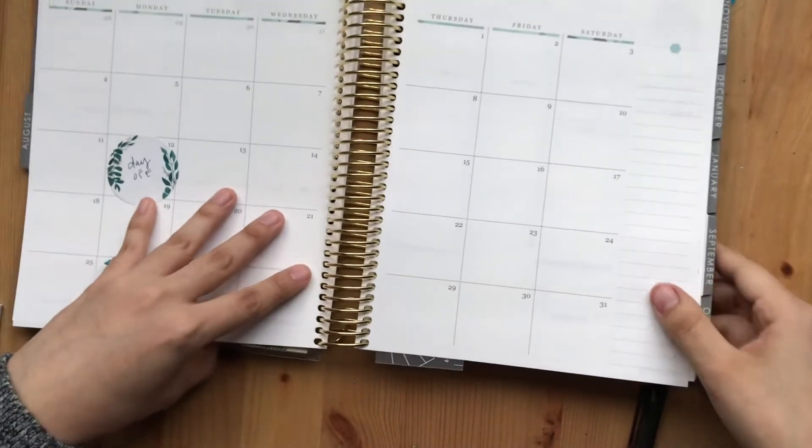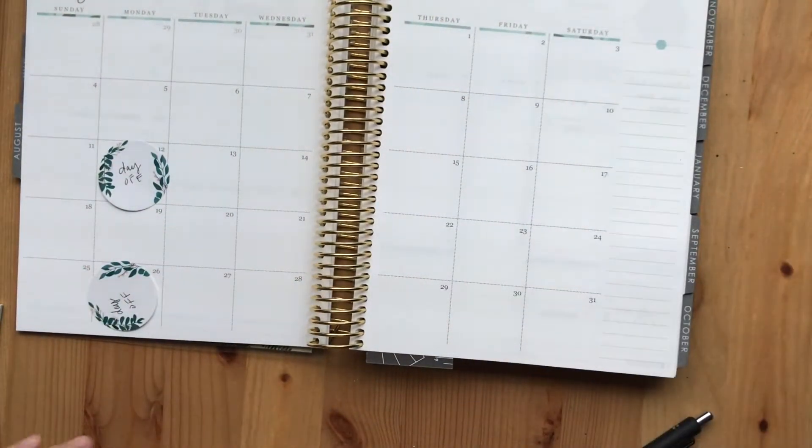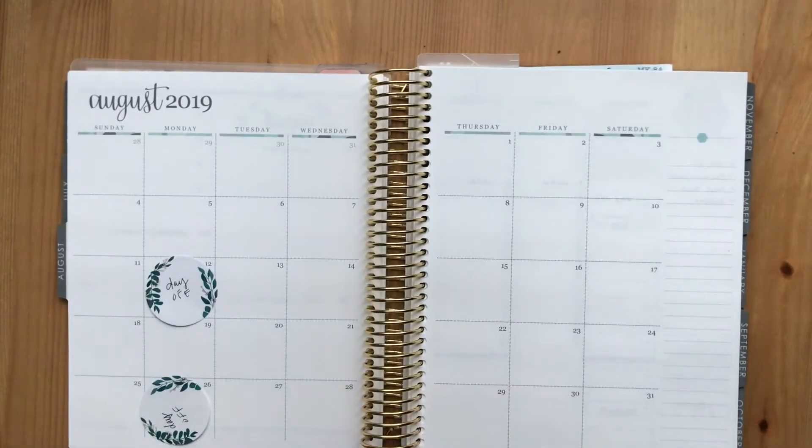I'm still not sure what I want to do for the dashboard this month, just because the daily habits wasn't working out for me, so I might have to do something a little bit different. But we'll start here — I'll start off by marking important dates and birthdays.